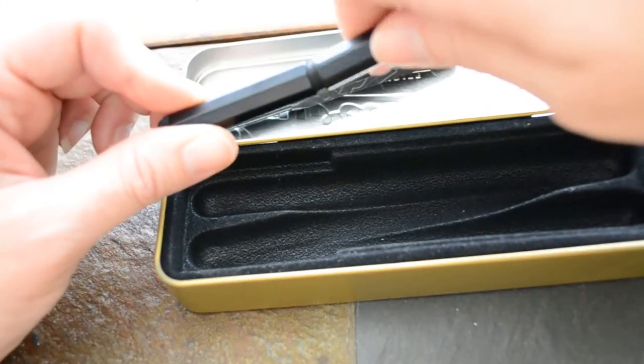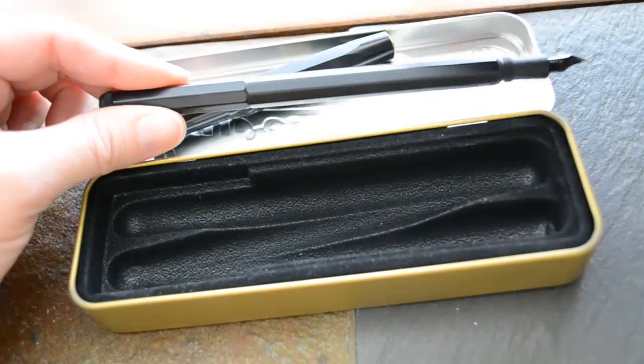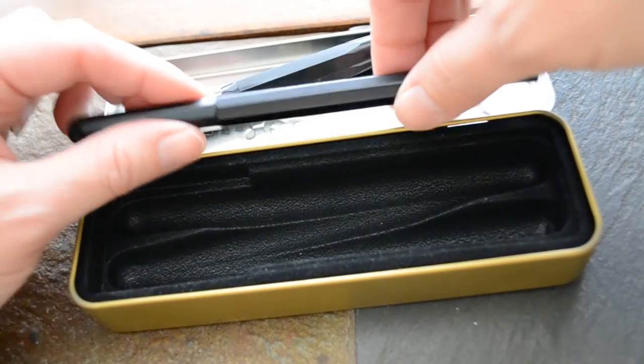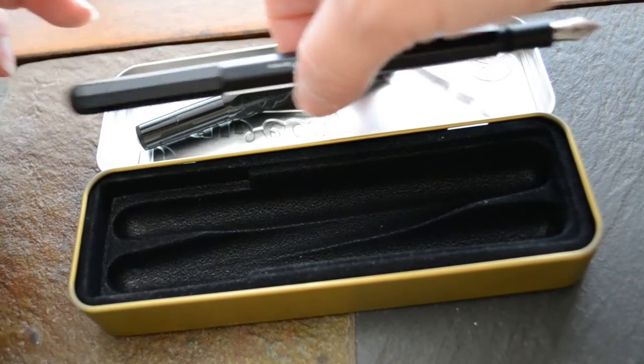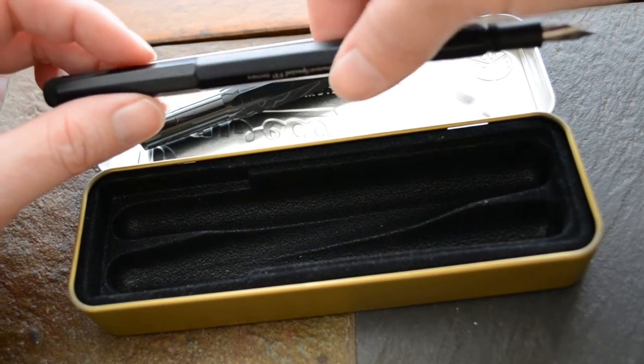But once you get it posted, you can see how long it is. It's just not comfortable to write with. The fulcrum on that balance is more toward the end of the pen, which makes it want to pull away from the page as you write. Not the most comfortable setup.